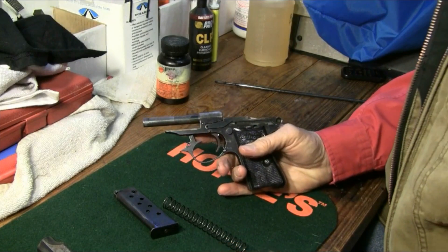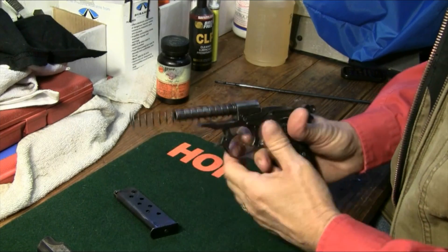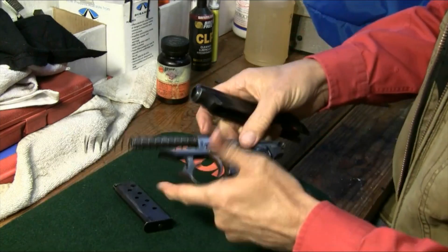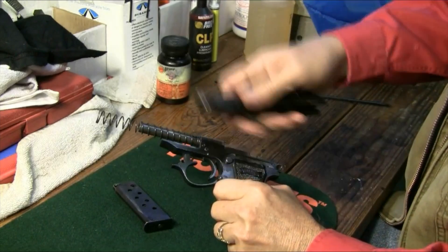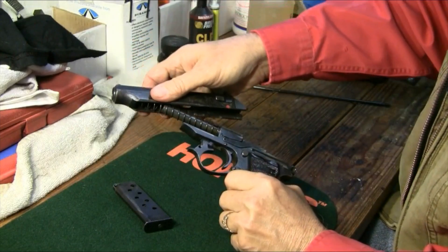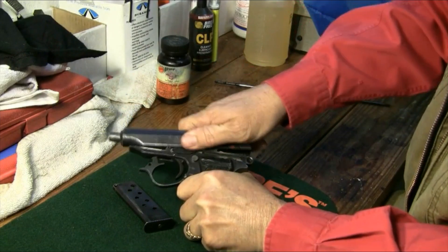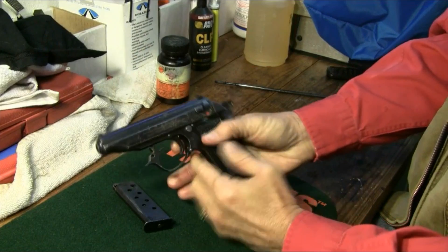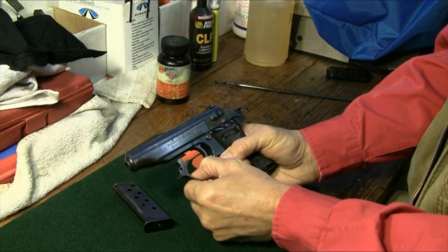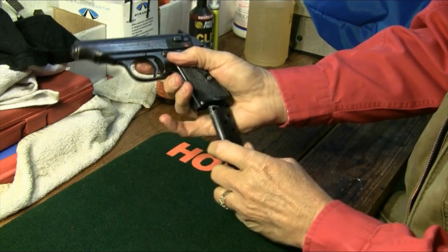Now we're good and clean, so let's go ahead and reassemble. We'll get our recoil spring back on the recoil rod, which is the barrel, and with our takedown lever — the trigger guard — still in place, let's get our slide back on. Get that pulled all the way back; slides into position very easily. Then we'll get our trigger guard back where it goes. Magazine in.